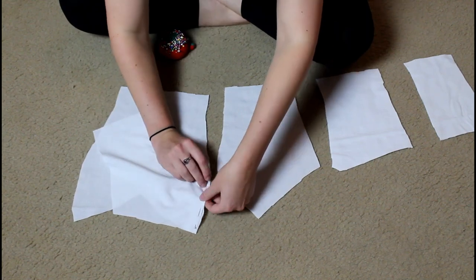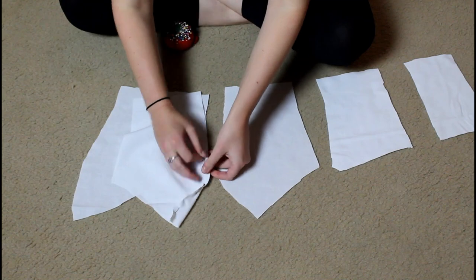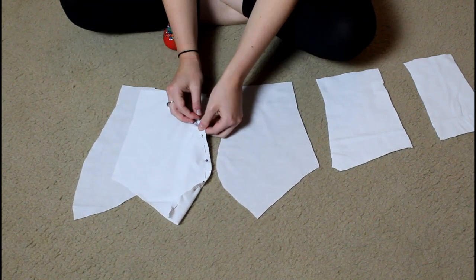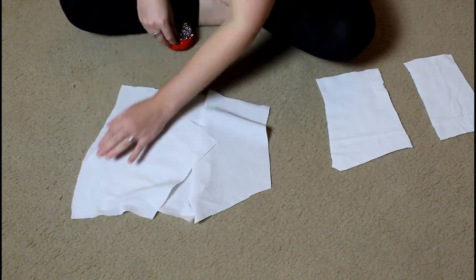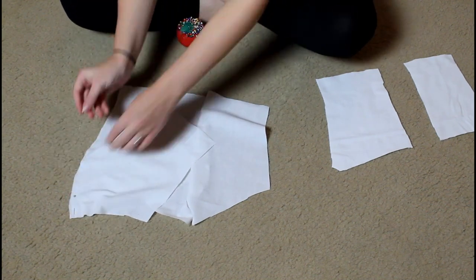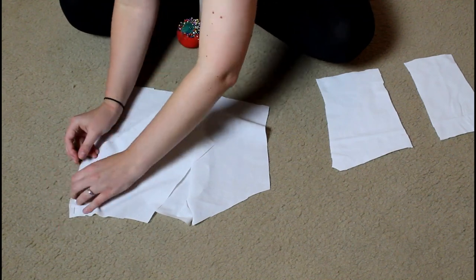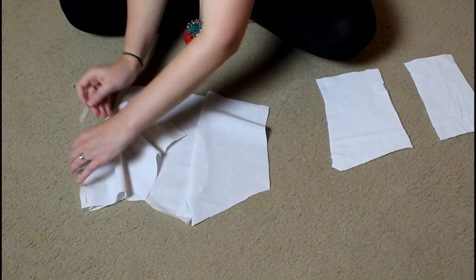Here I am pinning all of the bodice pieces together - there's the front and then the side front. I like how this is going to be a very fitted bodice, and it's going to have a nice sweetheart neckline which I think is lovely and very romantic - very fitting for a wedding.